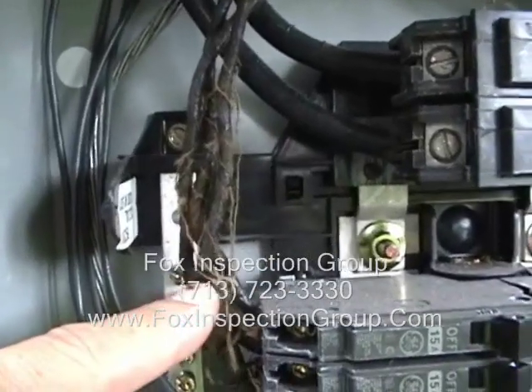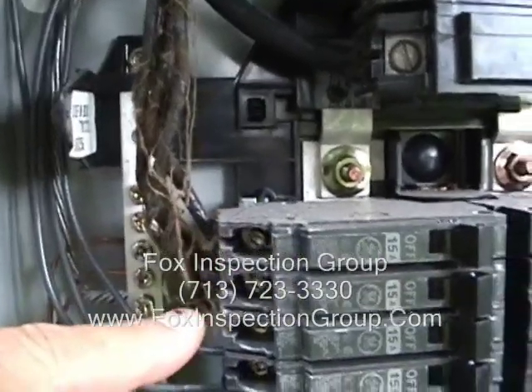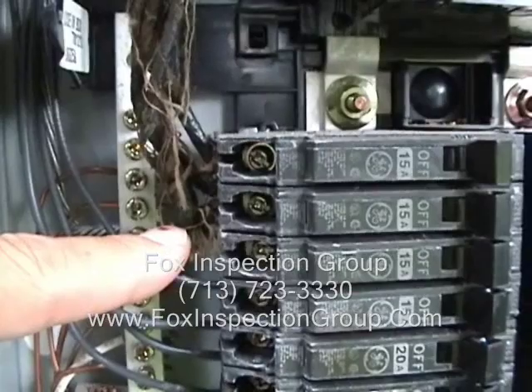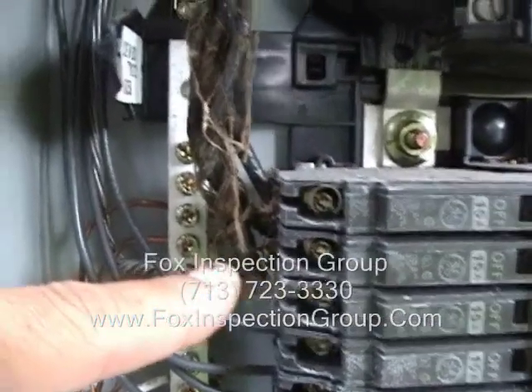This is the older style wiring with the cloth insulation. If you look closely at the wire conductors, it is nickel-plated copper — it is not aluminum wire.